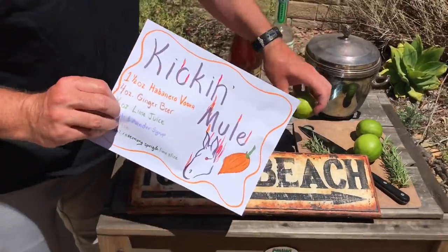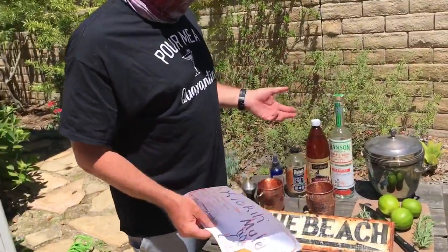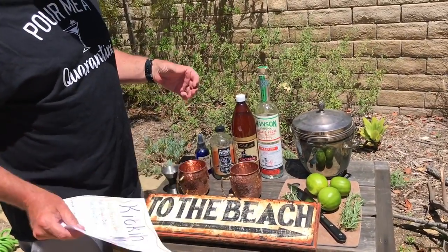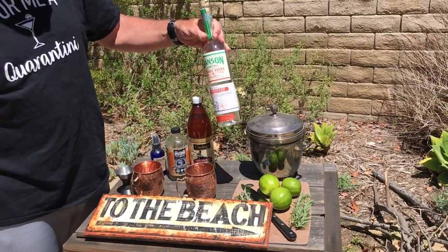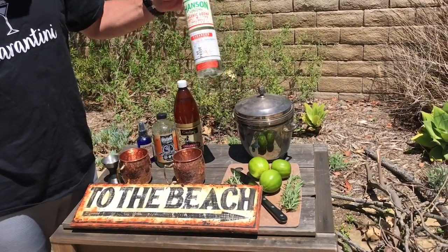Today we're gonna make a variation of a Moscow mule with a little extra kick. We're gonna use some vodka — this is from Hanson Sonoma distillery — and it's a vodka with habanero infused in it, so it's got a kicking aftertaste.